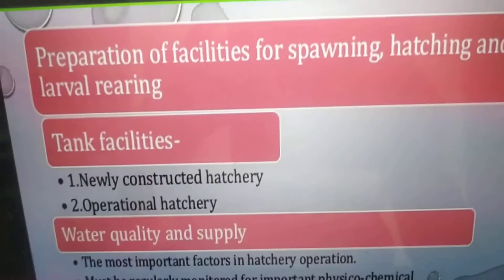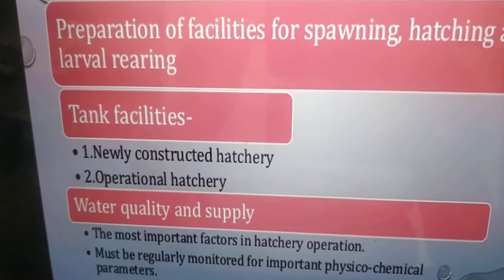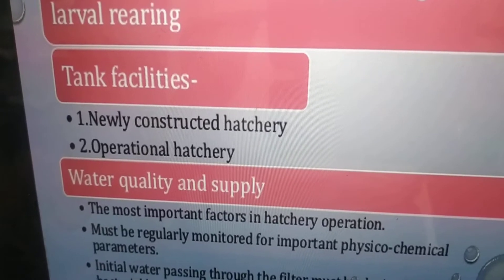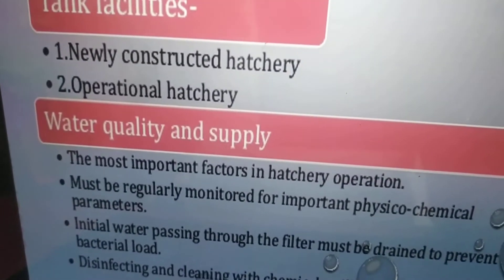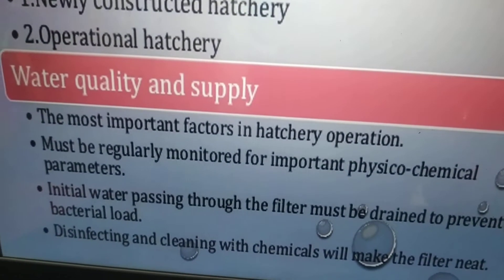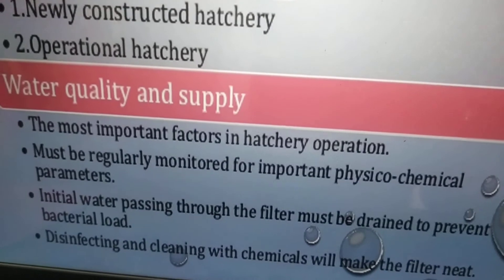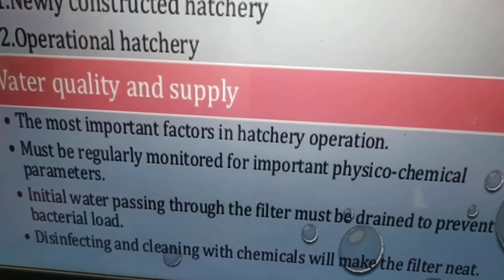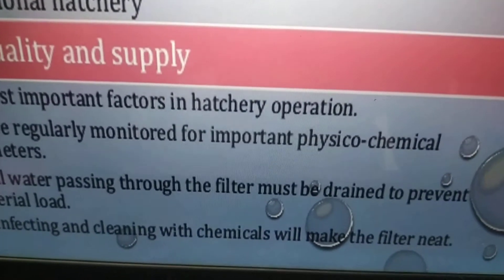Preparation of facilities for spawning, hatching, and larval rearing tank facilities. There are considerations for newly constructed hatcheries and operational hatcheries, each having different qualities to act upon accordingly. Water quality and supply is the most important factor in hatchery operation and must be regularly monitored for important physicochemical parameters. Initial water passing through the filter must be drained to prevent bacterial load, and disinfecting and cleaning with chemicals will keep the filter clean.